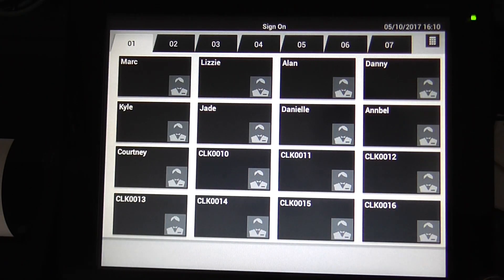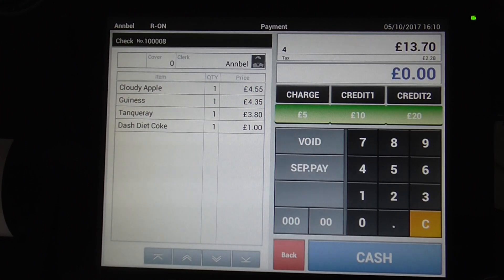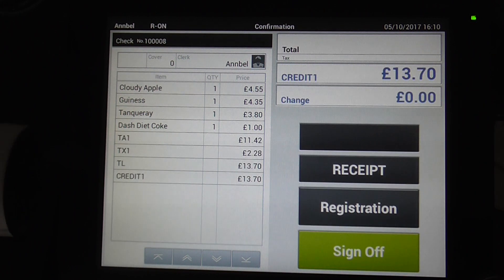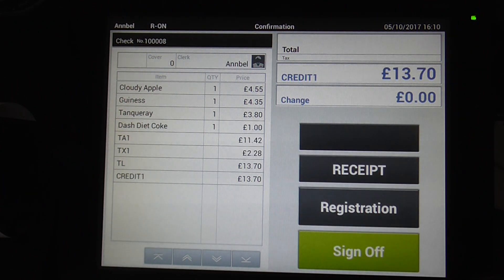Annabelle can come back and cash off by hitting payment. You can type in what they give you — 5, 10, 20 — and press credit 1 for card payments. Everything is on here and you can get a receipt out if you need to.